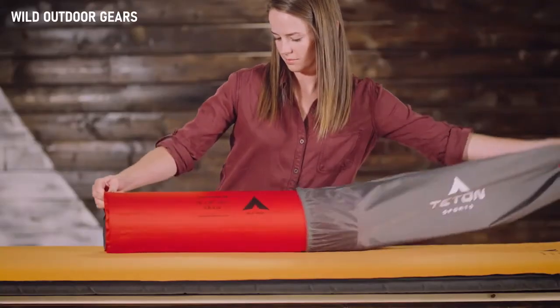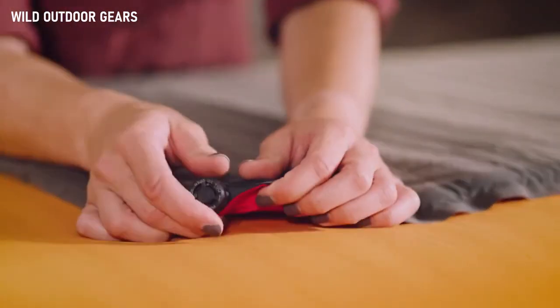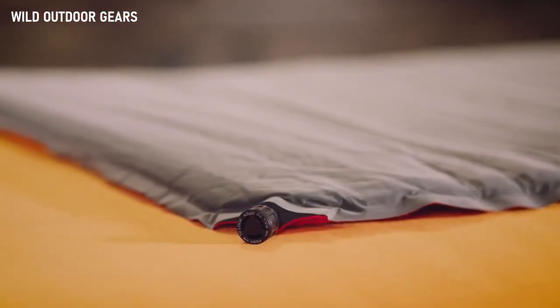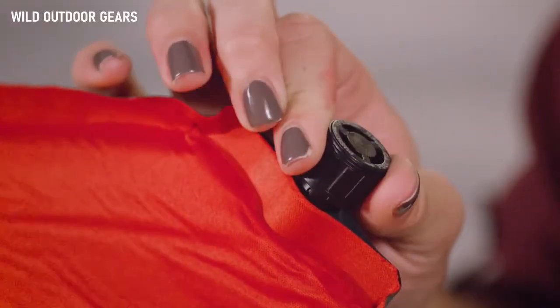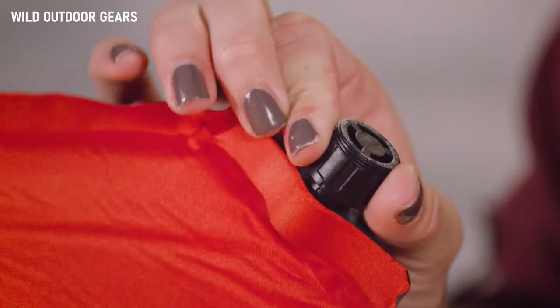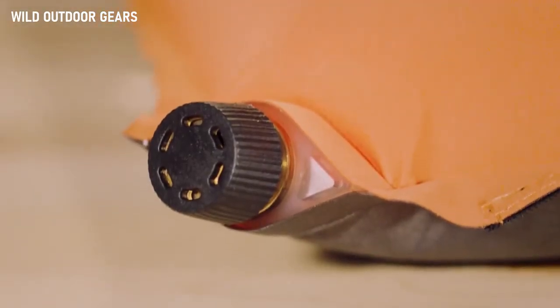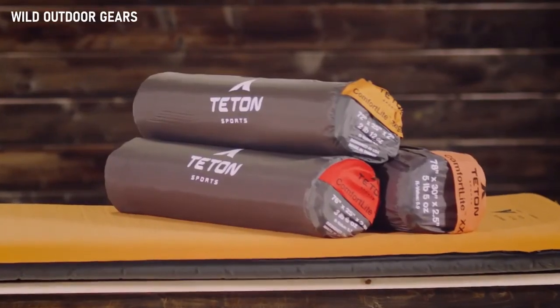Two regular pads fit a double-wide sleep system with the Teton Sports Adventurer Cots, and two XXL pads fit under the Teton Sports Mammoth double-wide sleeping bag perfectly. To use: take the pad out of its storage bag, roll it out, and pull the valves to the open position. Now walk away — the pad fills with air in a matter of minutes. Once the pad is full, you can either give it a couple puffs of air to make it firmer, or let some air out if that's too firm. Simply push to lock the air in at whatever setting is most comfortable. You'll find a twist open-and-close valve on the Orange XXL pad, but otherwise its setup is exactly the same.